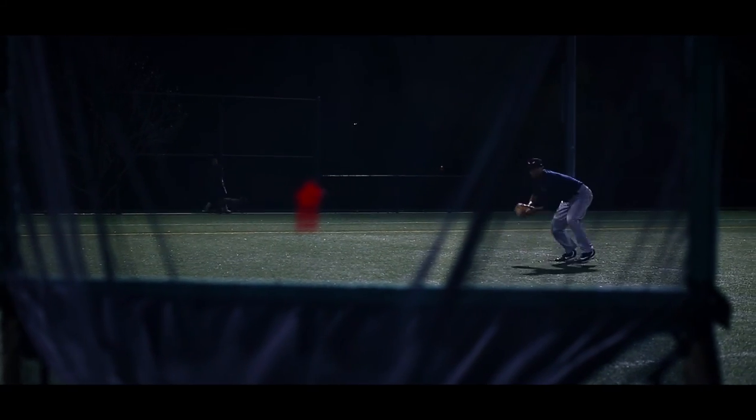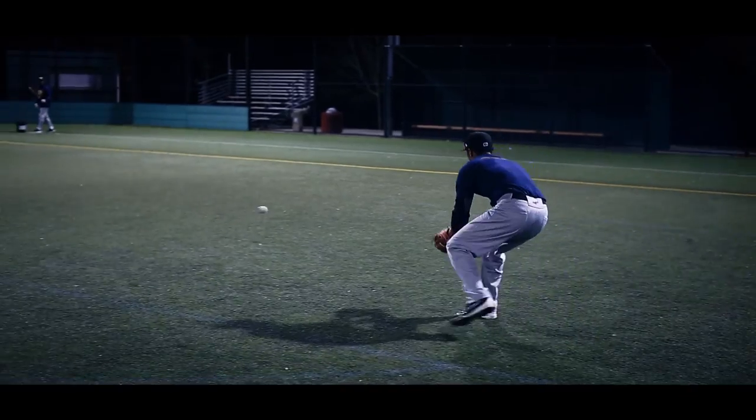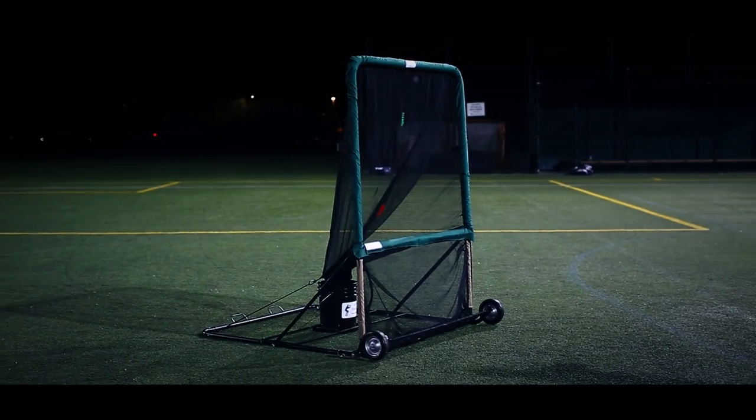What I would do is set the Cut-Off Man right behind second base when I'm hitting balls to my shortstop, and he can work on his pivot. He can work on his underhand flip right to the second baseman. Also, I can set it up at first base and he can work on his accuracy and make direct throws right into the Cut-Off Man.